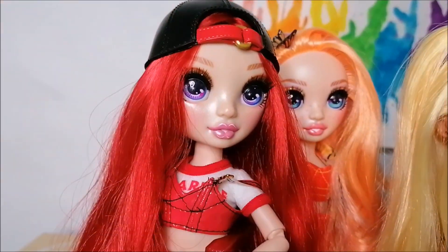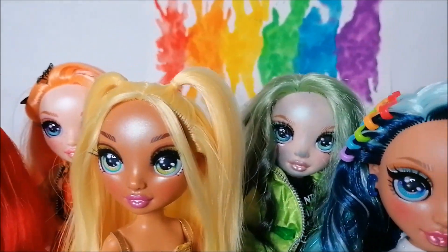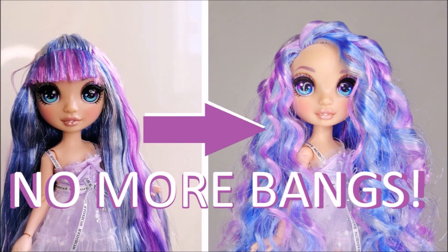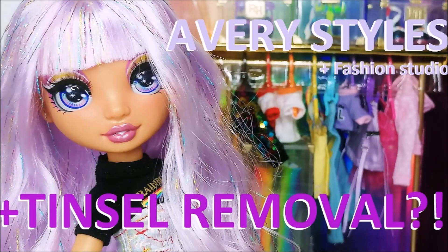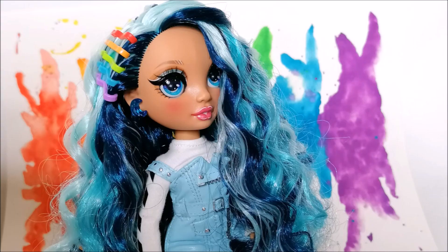After adding even more paint splatters, we have our rainbow background all done. This background is such a fun way to display my completed wave one of the Rainbow High dolls. If you want to see more of my doll reviews, make sure to check out the one I posted already, and for my Skylar Bradshaw review, subscribe to my channel so you'll be notified when I post that video next week.